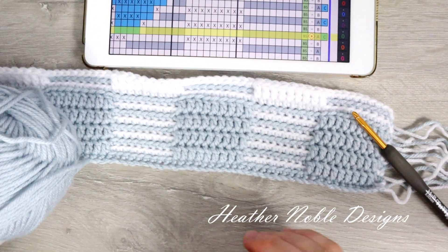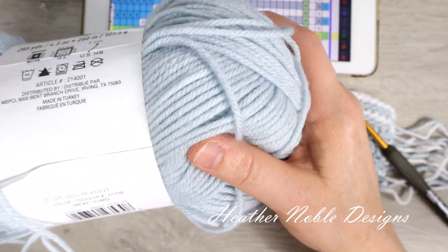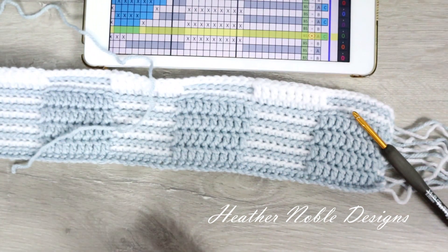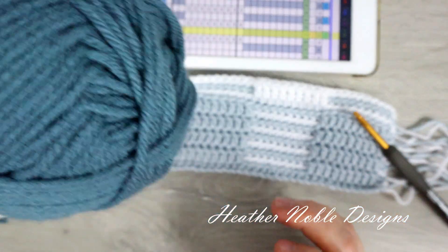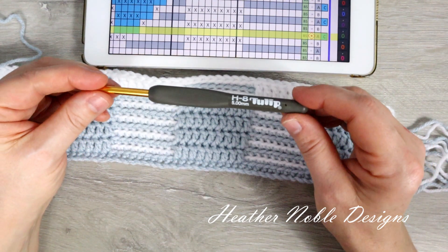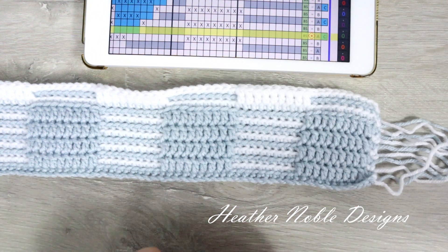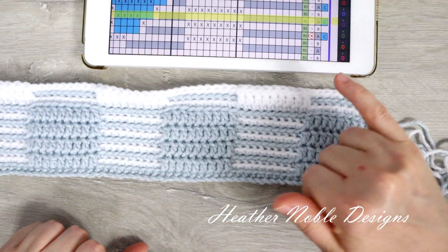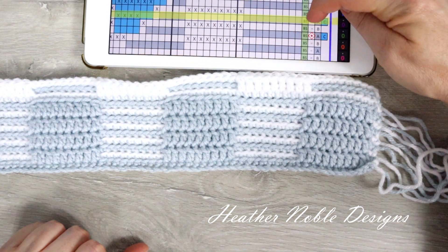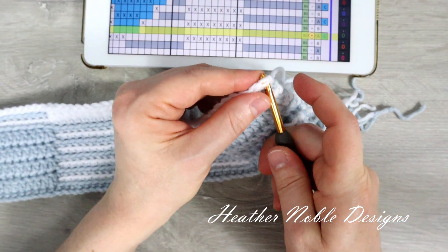For today's sample I'm using a new-to-me brand of yarn I found at Michaels called Impeccable. I'll be using the color Smoke for color A, White for color B, and Misty Blue for color C. It's a medium weight yarn that calls for a 5mm hook, so I'm using my H Tulip hook. I've already worked up the pattern to the color change row. Looking at the beginning of the row on the chart, I have A and C listed as my colors, and A is the first color of the row — so that's the color I'll attach first.